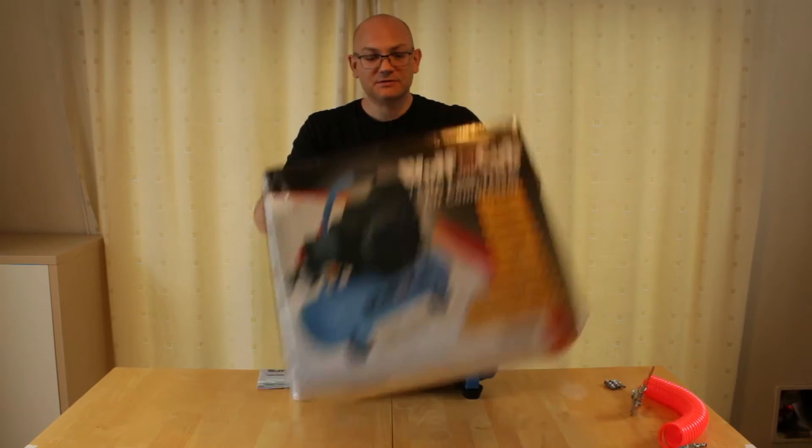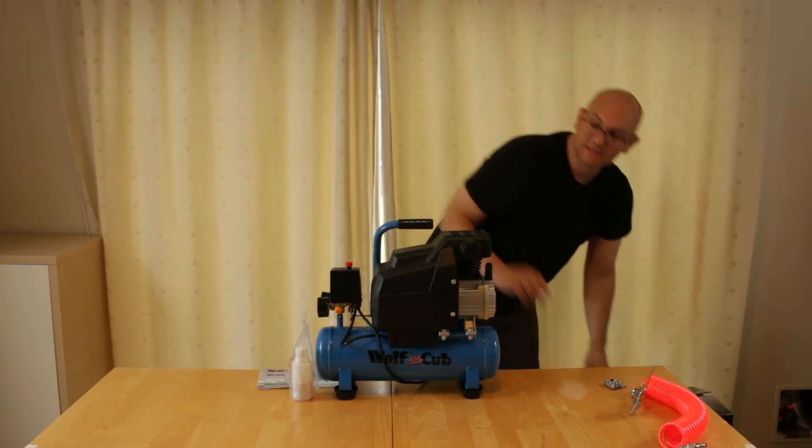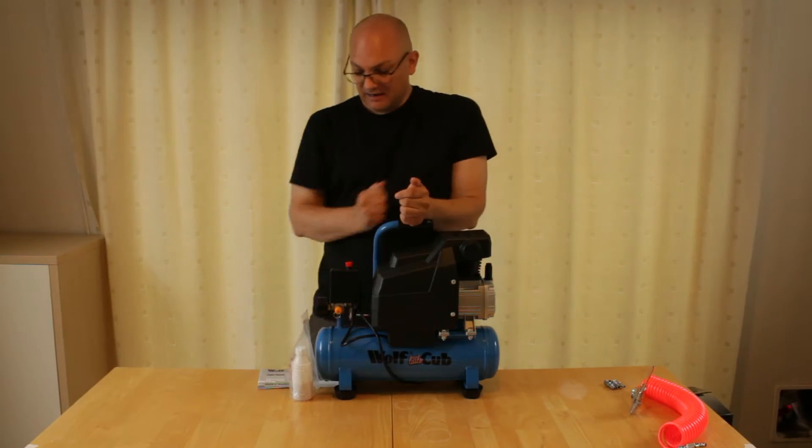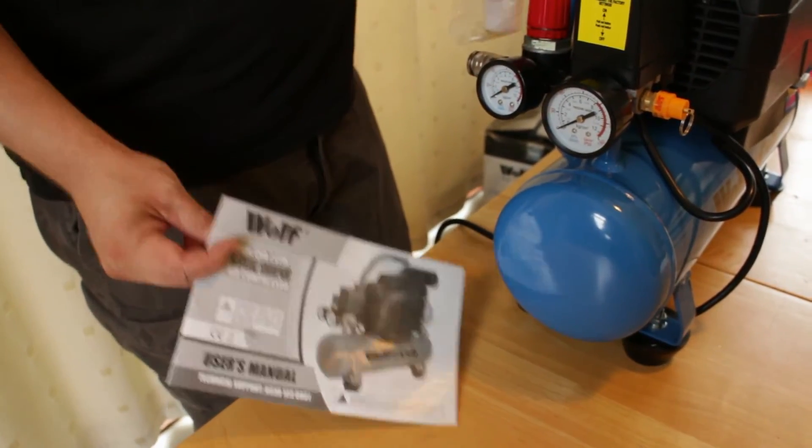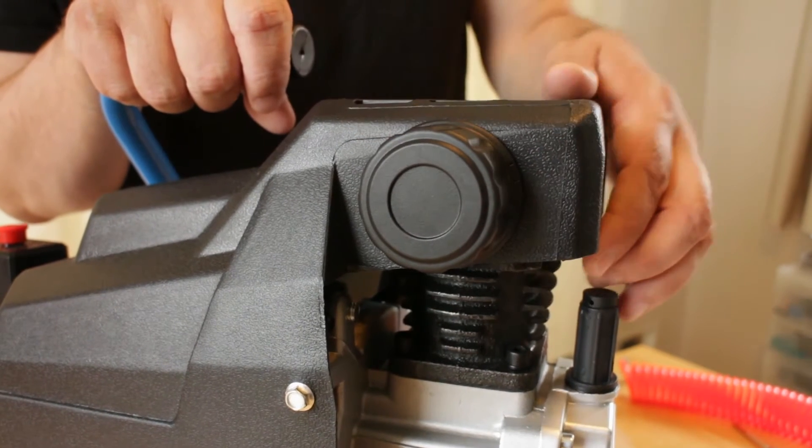Everything you need comes in the box. This is the unit itself. It comes with a bottle of oil, an instruction manual, the air filter, and the air breather cap.